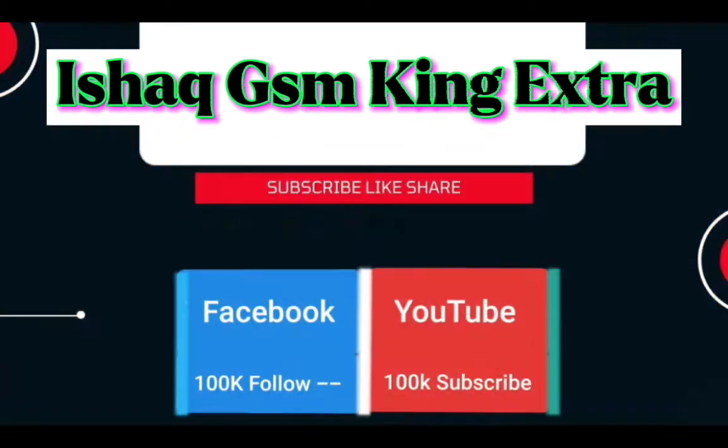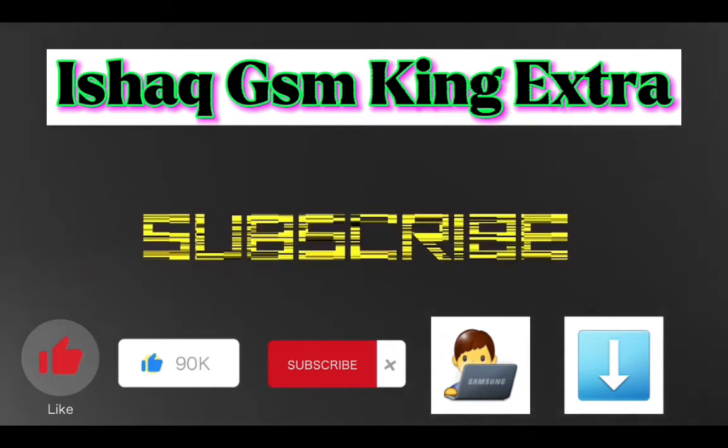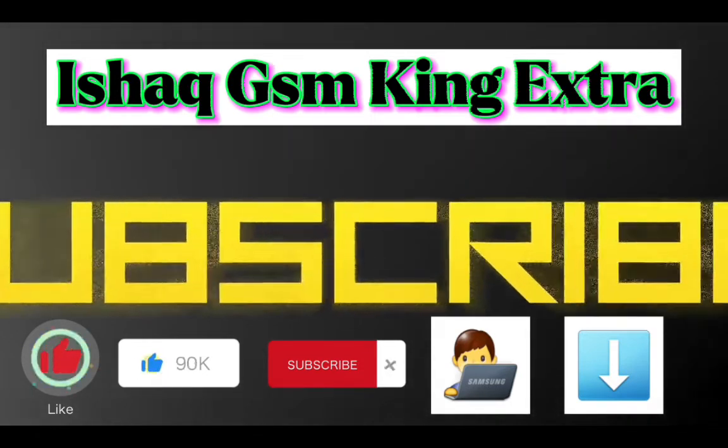If you are new to this channel, subscribe and press the bell icon so that you will get the latest notification of our latest video.